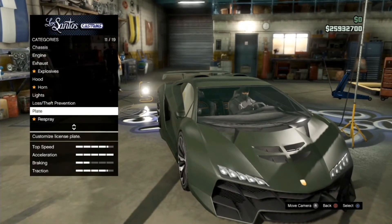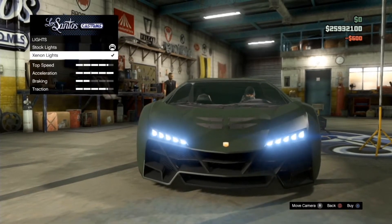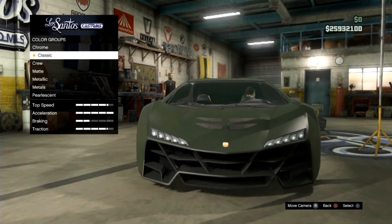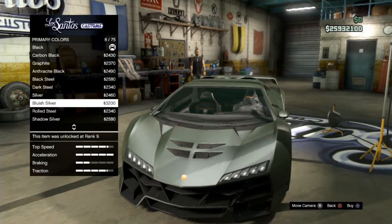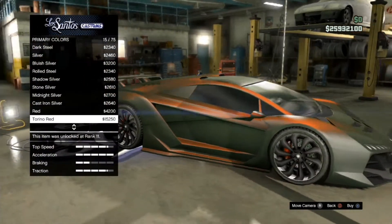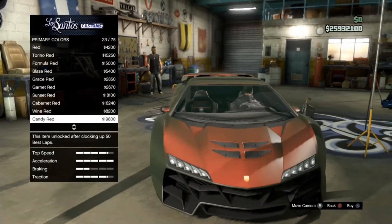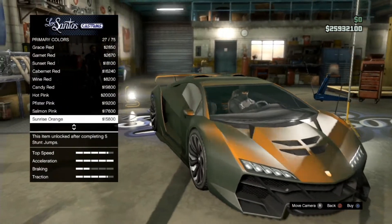Go to Lights, buy the stock lights, and choose whatever light you want. Then go to Respray → Primary → Pearlescent — and here we go, we can now add pearlescent! That's pretty nice. You can just scroll through and select whatever color you want.